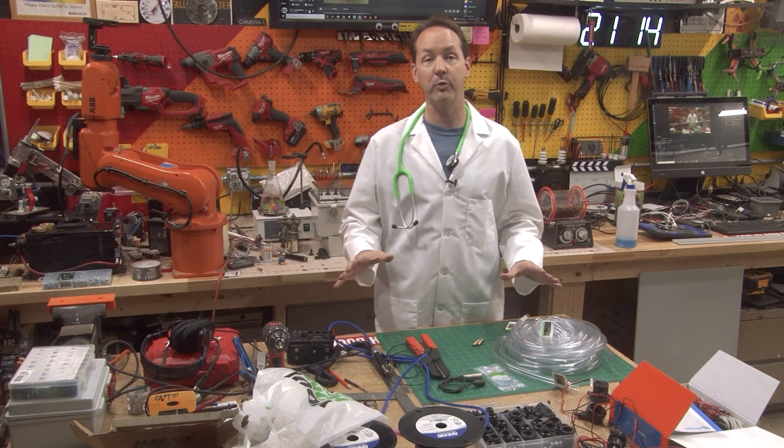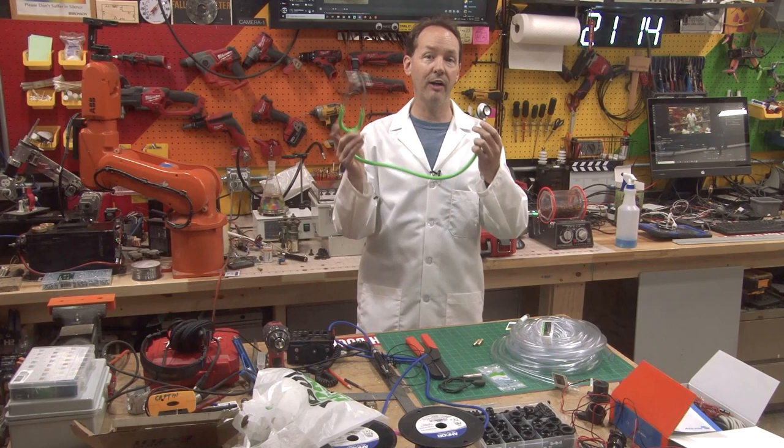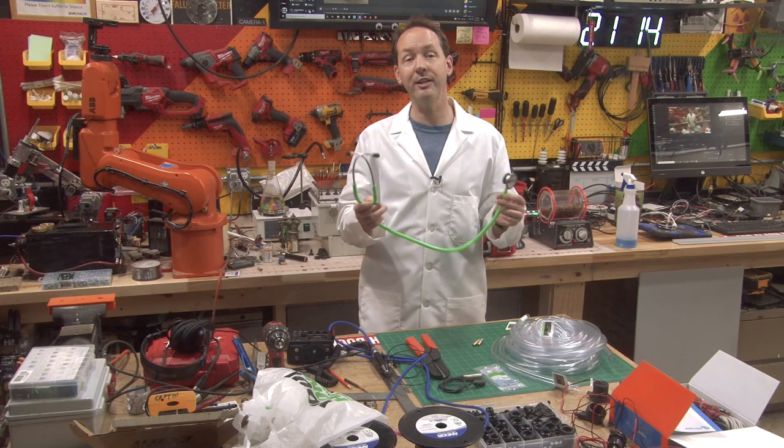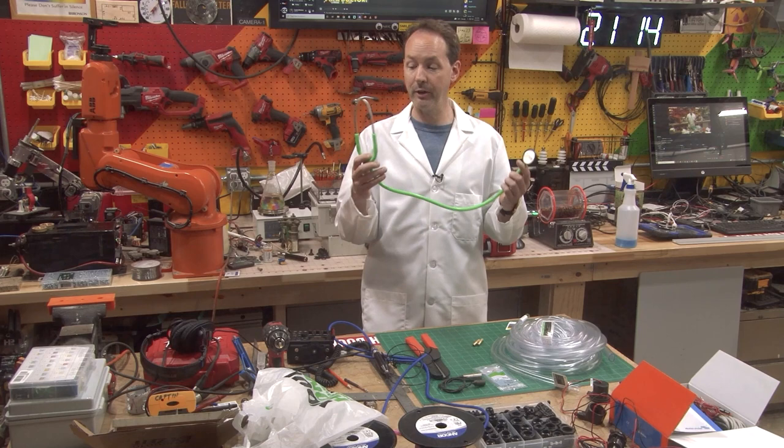I haven't built this at all yet, and in the next couple of minutes we're going to build two completely different ones because this is very much experimental. What I want to do is record the sounds of a human body through a stethoscope. Turns out that's really easy to do — you can just buy a stethoscope microphone for like more than my car, which is dumb. So I'm like, how can we do this?